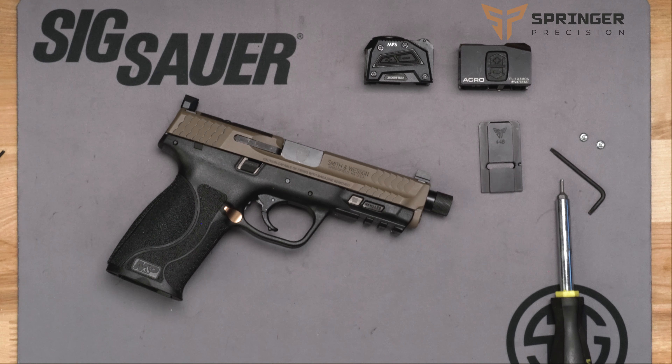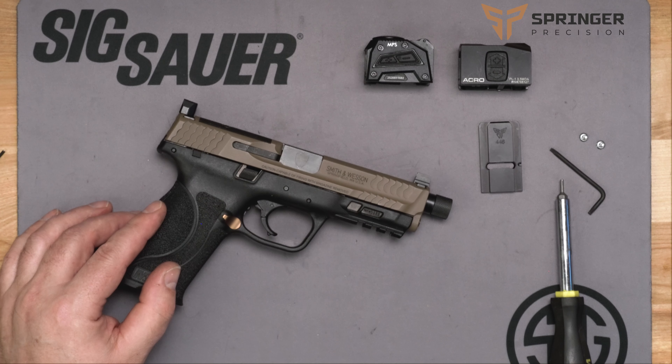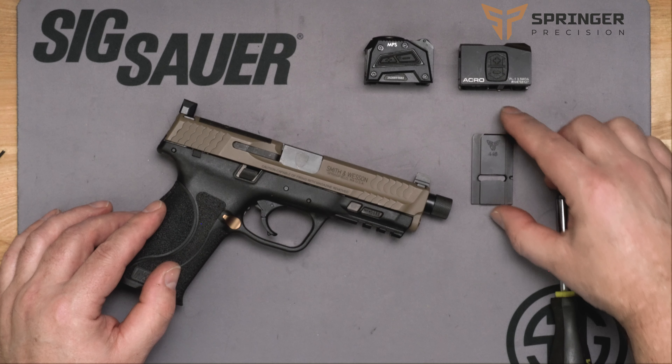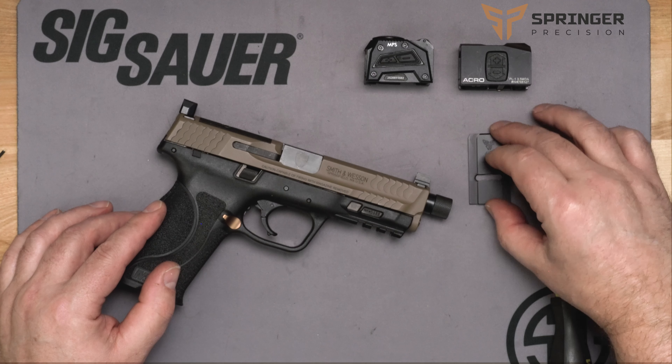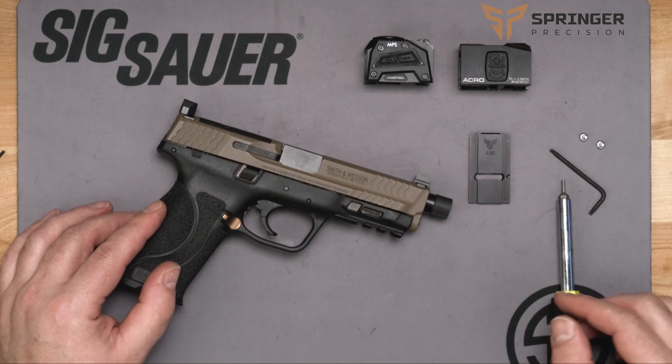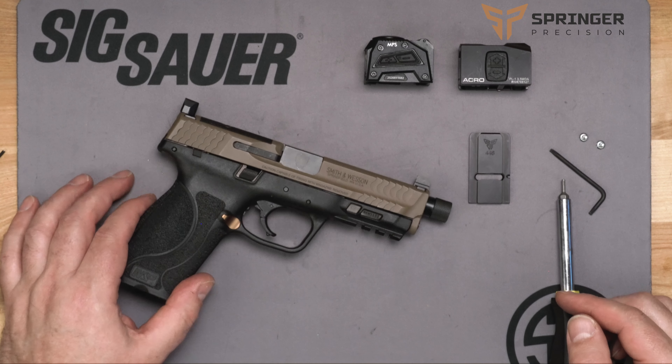Welcome to Springer Precision. Today we're going to show you how to install our optic plate for the MPS from Steiner or the Acro on the Smith & Wesson M&P. It's very simple. We have an adapter plate that has a full rail with a dovetail on it. This installs a little differently than a lot of other plates, so I think it's worth taking the time to show you how to do this.